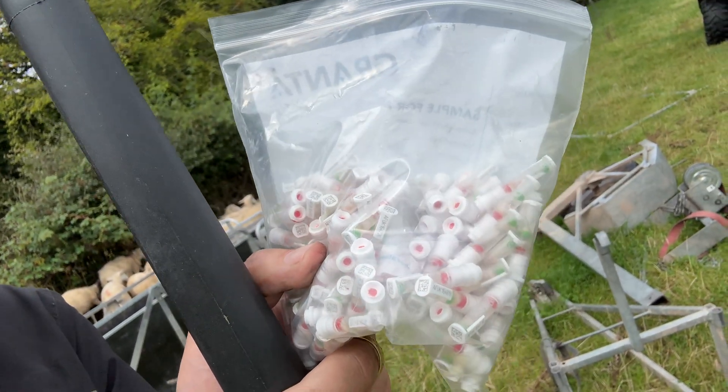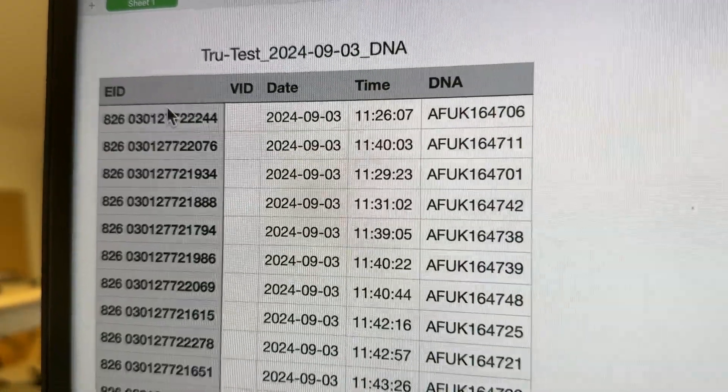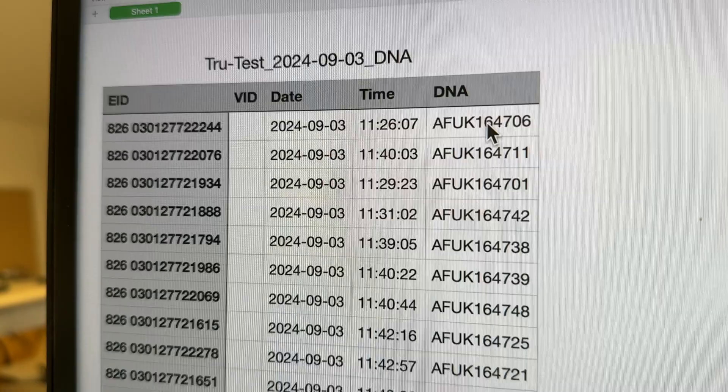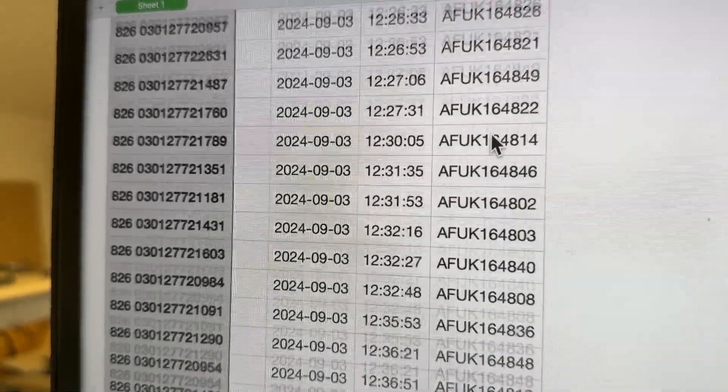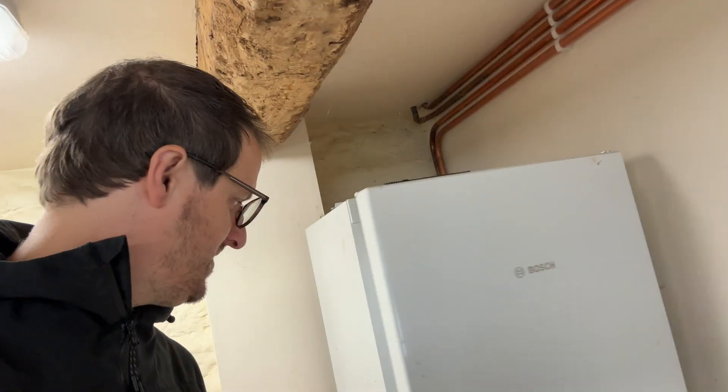We end up with a bag full of tissue samples. On the reader we've got every EID scanned with the correlating TSU number, and we send that spreadsheet along with all the samples off to New Zealand. The samples keep for quite a while in the fridge, so we'll put them in there for now because we've still got to sample all our ewe lambs that we're going to use this year. Once we've done the ewe lambs, we'll send them all off to Genome NZ in New Zealand to get the parentage tested.